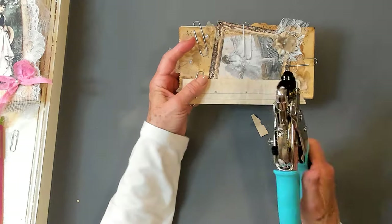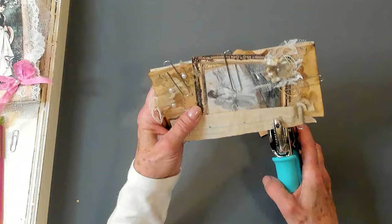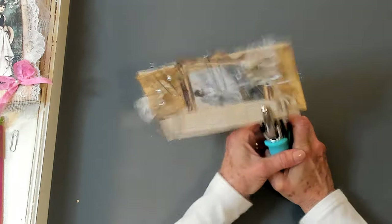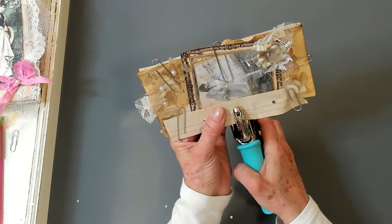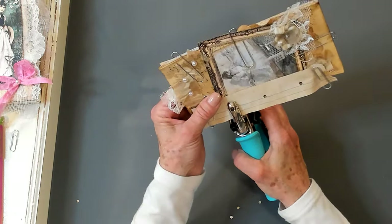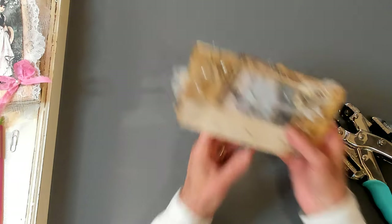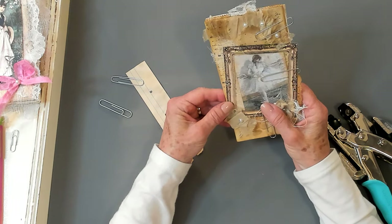I've got my hole punch here. I'm going to use the smaller size. Placing it in here and just giving it a punch right where I've marked everything. Doing this one, and then doing this one. Wipe that all off — just blow it off. Oh, that's perfect. That's just perfect.